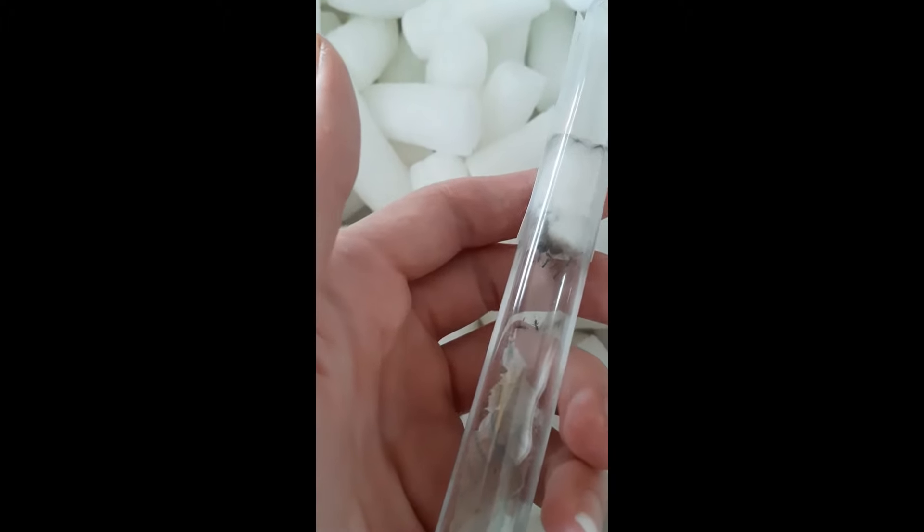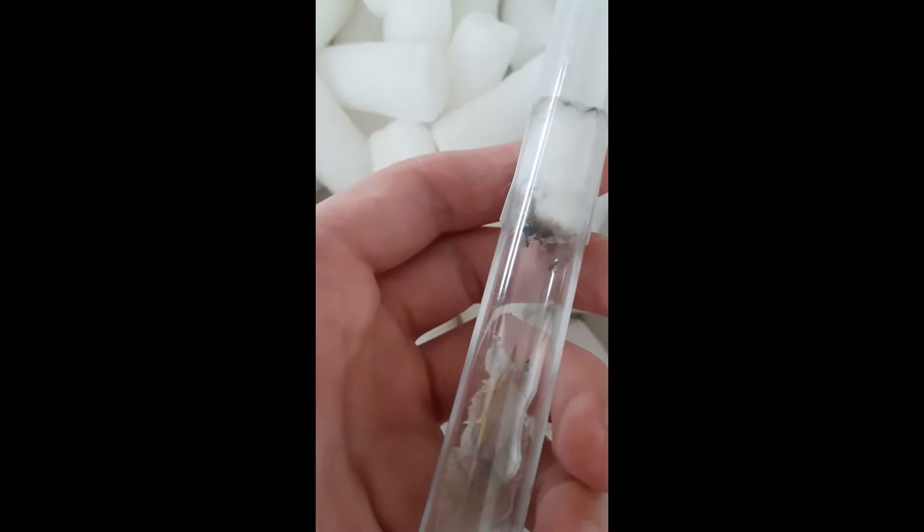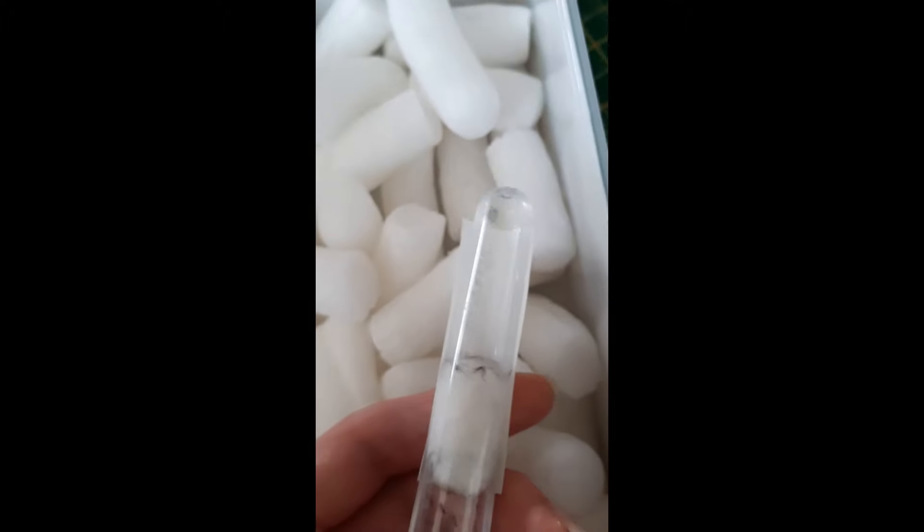I think there might be a couple more. I just need more food and some more water. So I'm going to rehouse them — I'm going to do a rehouse probably tomorrow.